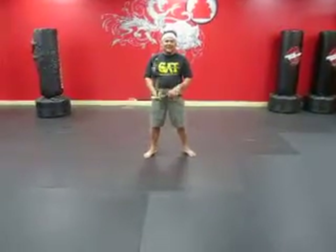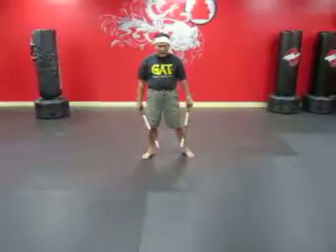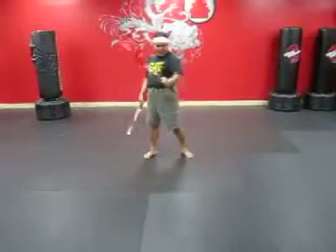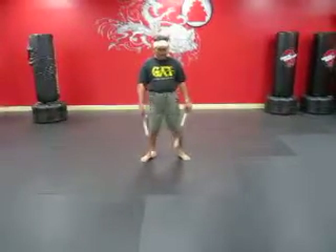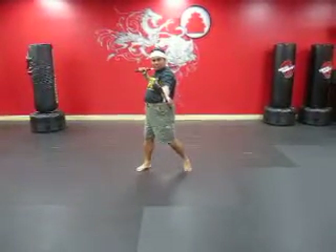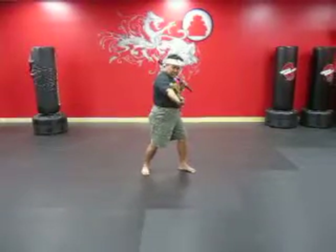Alright, let me show you the second striking application. The first strike is going to be a backhand — left backhand and then right forward. So we're going to do it like this. First things, it's going to be stances right there. That's going to be the first strike right here, and this is the first strike also.